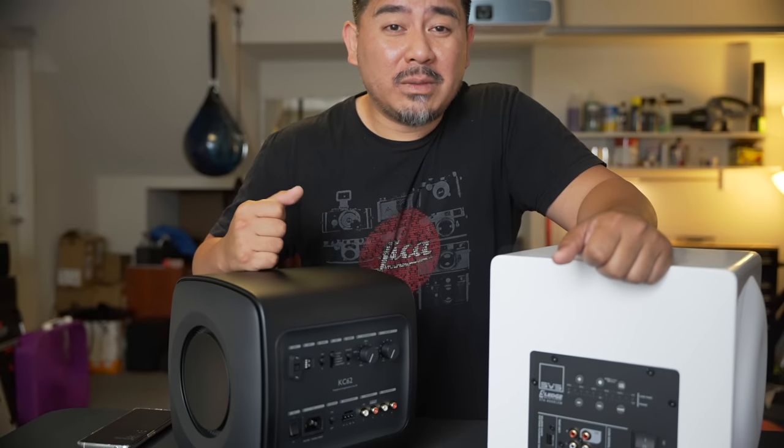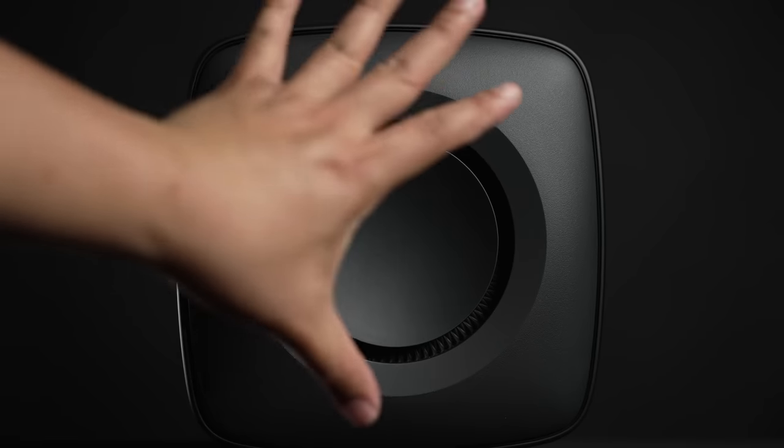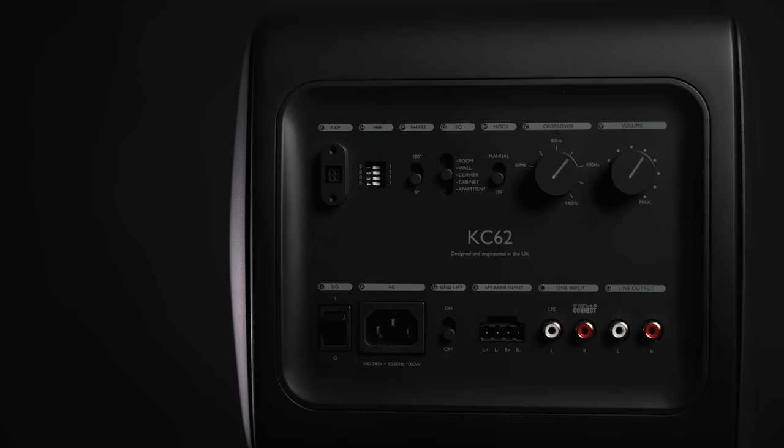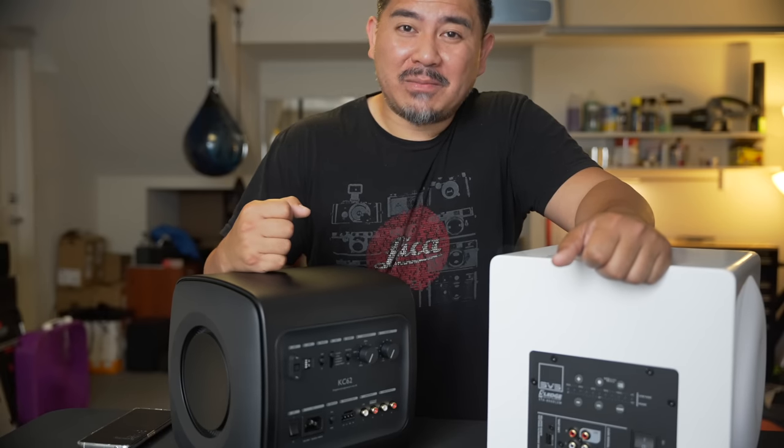I'm impressed with this guy. If you would have told me 15 years ago that you could get this type of bass from something this small, something that has this much power, I don't know if I would have believed you, but after hearing it, I'm a believer.